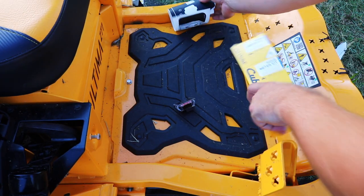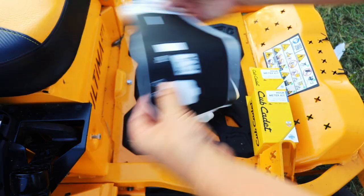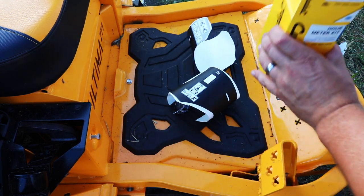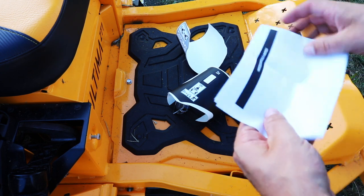Here's the hour meter. And here are the connectors — this is probably the one we'll need for our setup. But that's pretty much it, and then there are instructions.